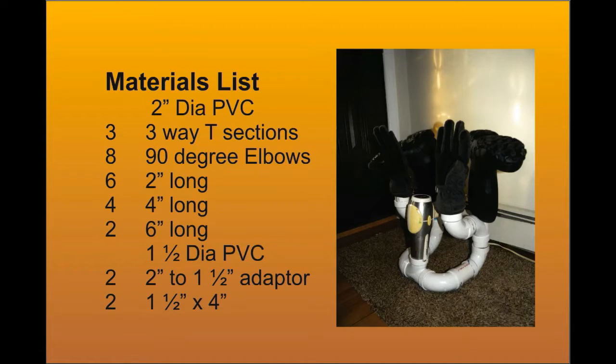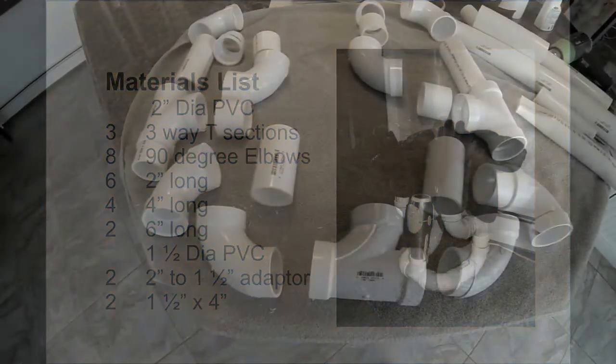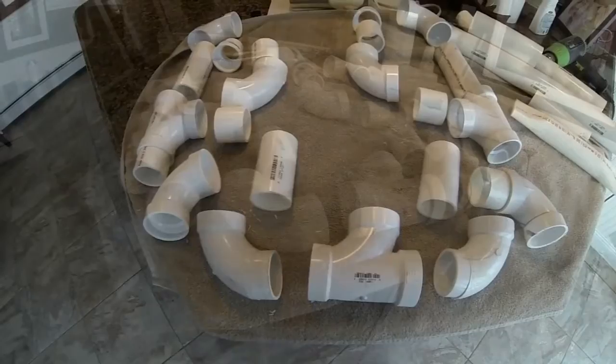The materials you need are some 2-inch diameter PVC: three T-sections, eight 90-degree elbows, six pieces cut two inches long, four pieces cut four inches long, and two pieces cut six inches long. For the inch-and-a-half diameter PVC, you need two 2-inch to 1.5-inch adapters and two 4-inch long pieces.